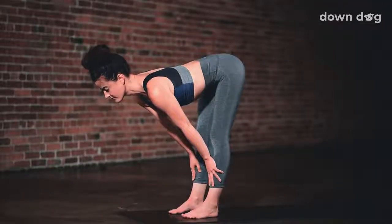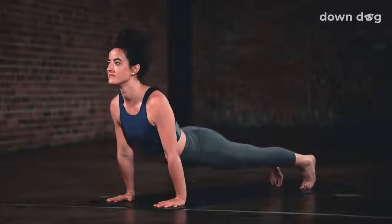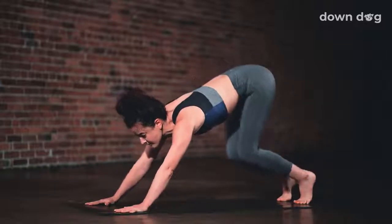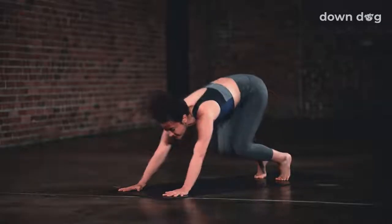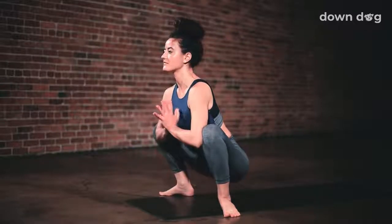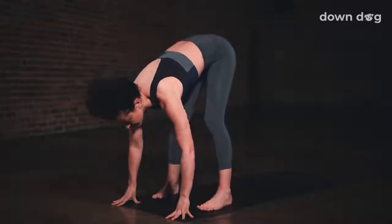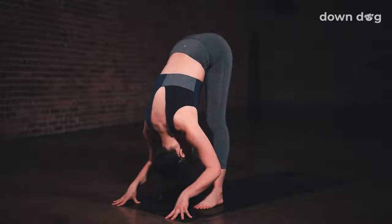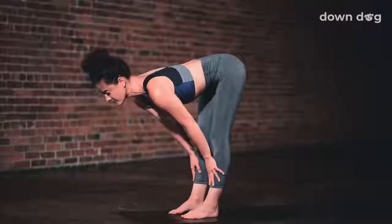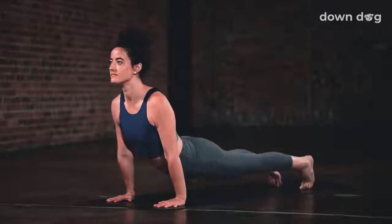Inhale and lift halfway. Exhale, plant your palms and step or hop back to chaturanga. Inhale, up dog. Exhale, down dog. Inhale, tippy toes. Exhale, bend your knees and step or hop to the top of the mat. Separate your feet wide for a Malasana squat. Hips sink low, hands at prayer, let the tail drop low as your heart lifts up and pulls through. Exhale, release your hands down, straighten your legs, and heel toe your feet together to touch. Forward fold. Inhale and lift halfway up. Chaturanga, exhale. Inhale, upward facing dog. Exhale, downward facing dog.